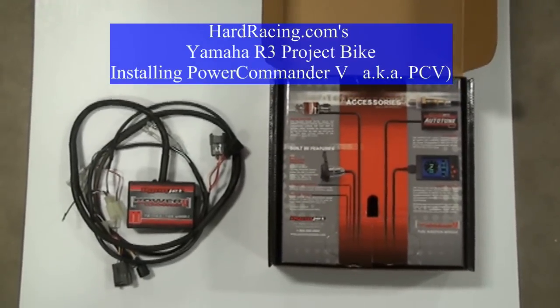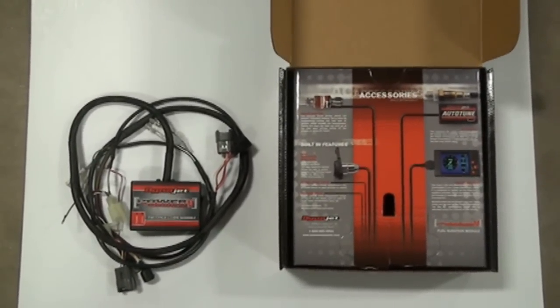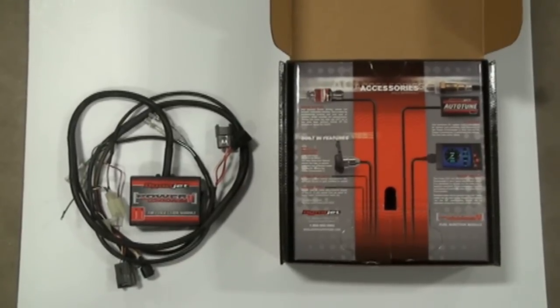Hey guys, we're here again today at Hard Racing working on our Yamaha R3 project bike, and today we're going to be installing the Dynojet Power Commander 5.